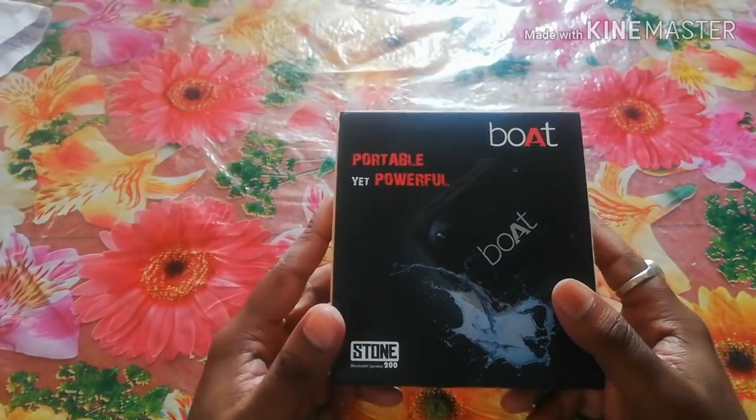What are we going to do in today's video? In today's video, we are going to do the unboxing of a Bluetooth speaker. Let's get into the unboxing. If you can see this Bluetooth speaker, its packaging is very big.